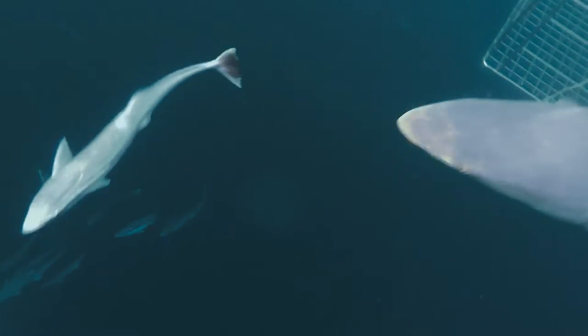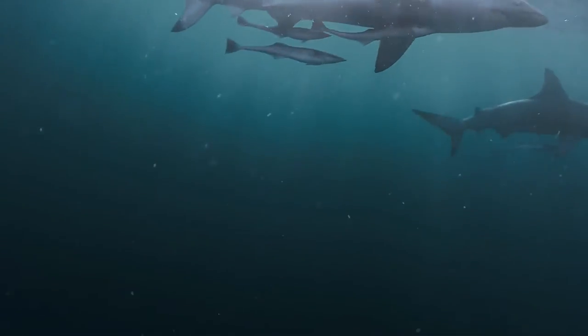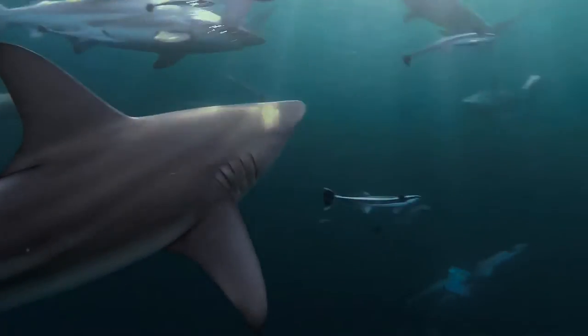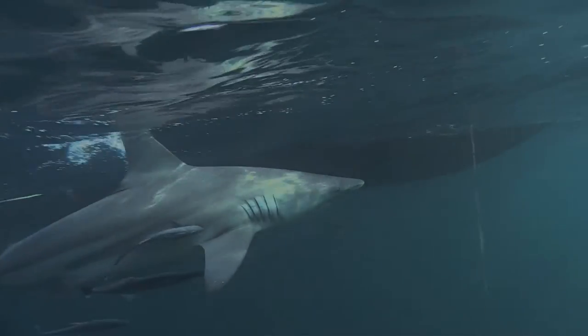And when ready, they dart at sudden speed, piercing the flesh with their elongated teeth. This extremely fast, energetic predator eats during the day, but is more active at night, hunting in groups of various sizes, or alone.